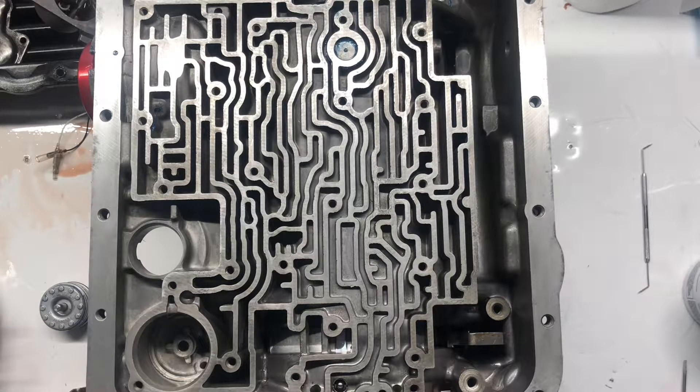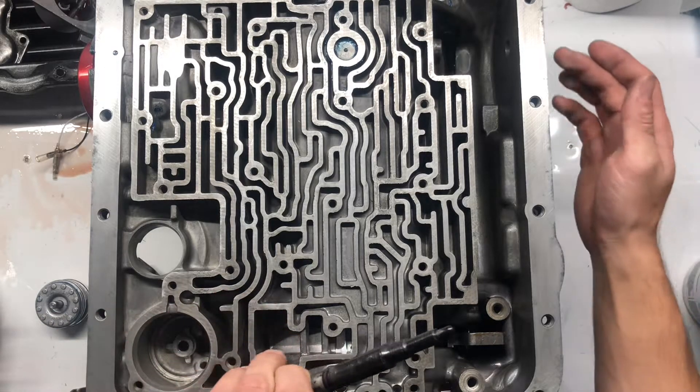I already cleaned all these off. I'm going to make sure I'm doing this the right direction — which I'm not, of course. Okay, I'm going to take this piece — this is the part that slides through the case over here.